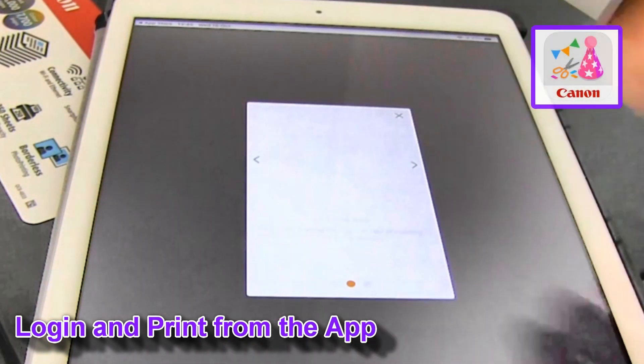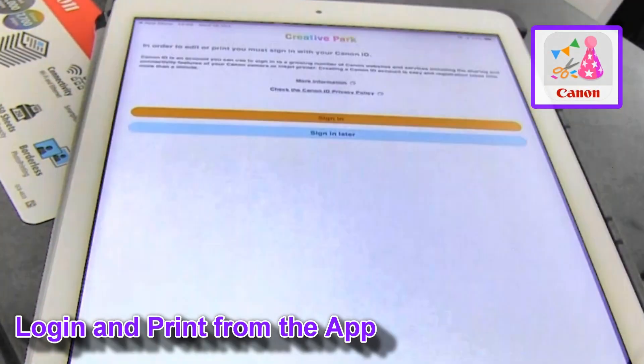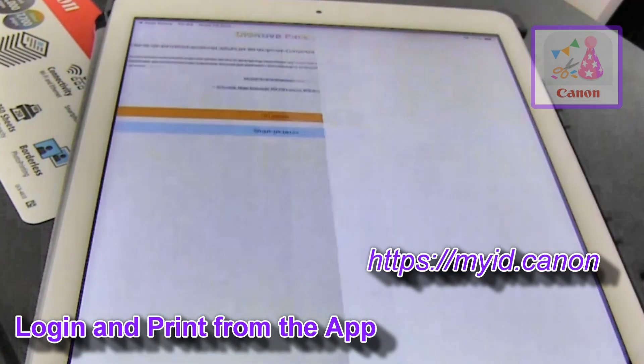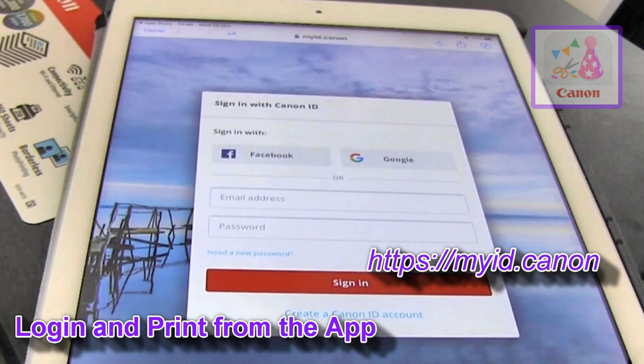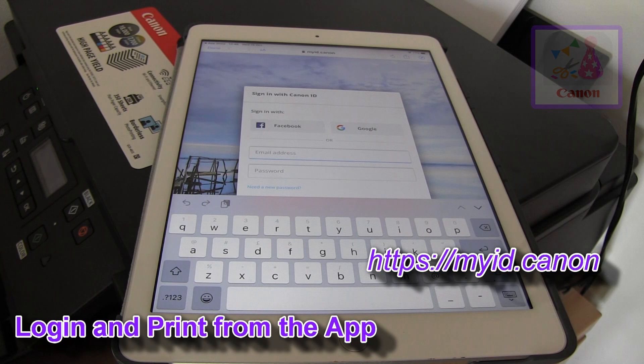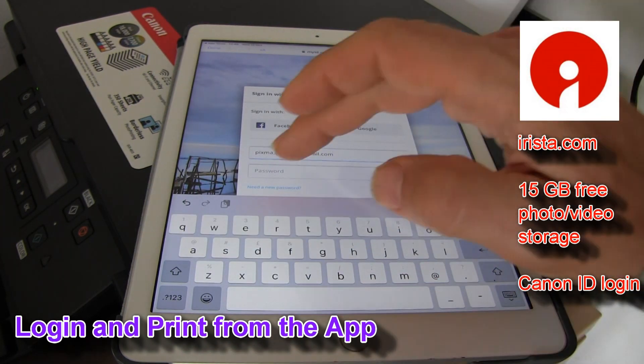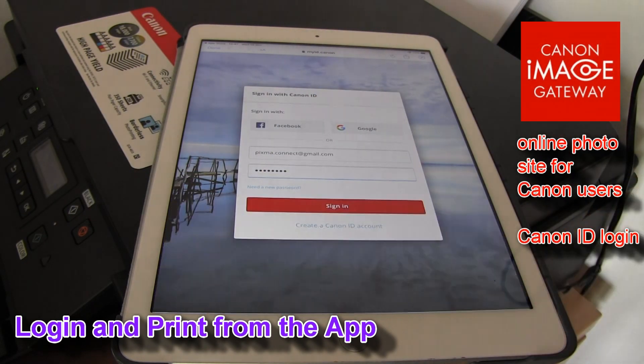For more videos on Canon apps, tap the right upper corner of the screen. In my videos I always recommend that you create a Canon ID. With Canon ID you can easily access many Canon services, cloud and storage sites.